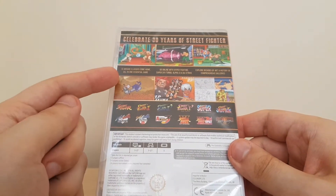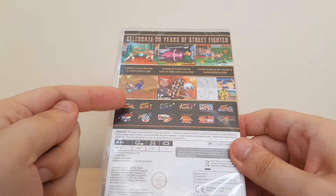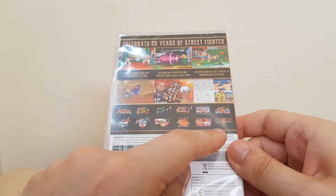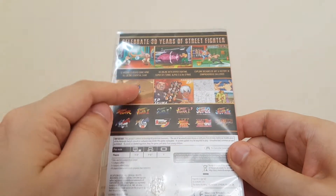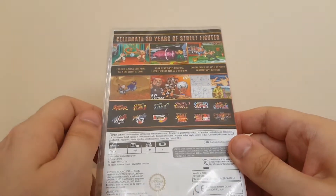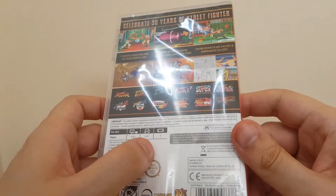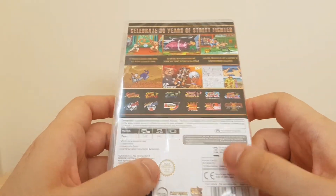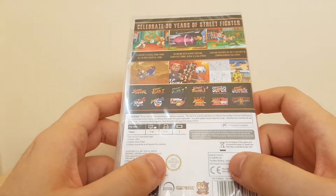We get 12 arcade classics, starting from the original Street Fighter all the way up to Third Strike Street Fighter 3, which is cool. We've got some screenshots of people punching things, playing all the modes, Pro Controller support, and online as well, which is very, very nice.